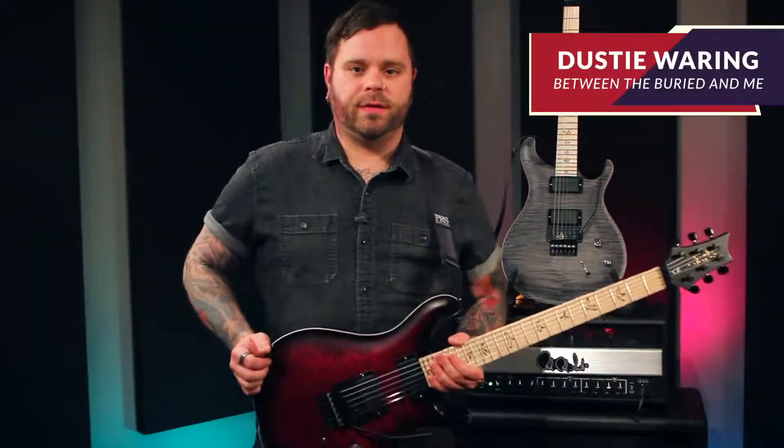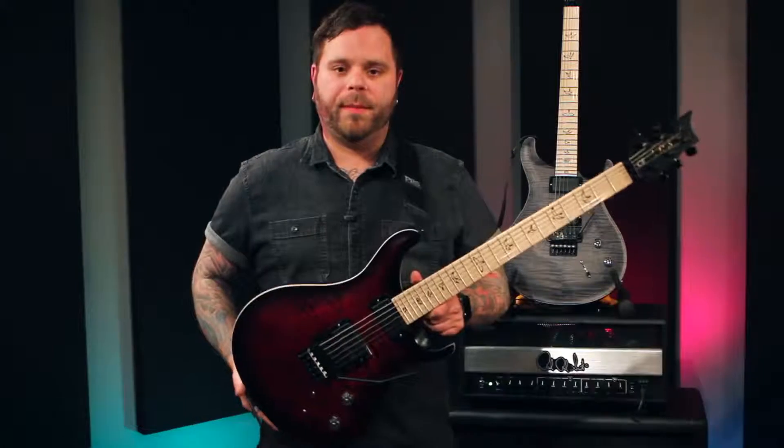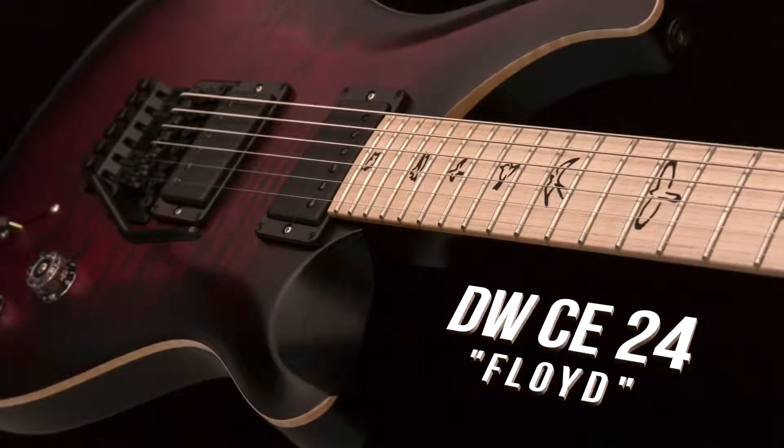Hey guys, I'm Dusty Waring from Between the Buried and Me. Today we're going to talk about my new signature model — it's the DWC E24 Floyd.